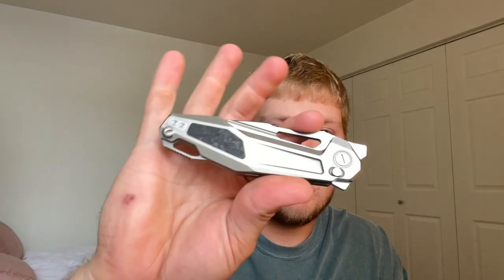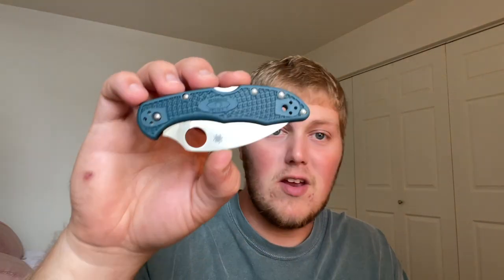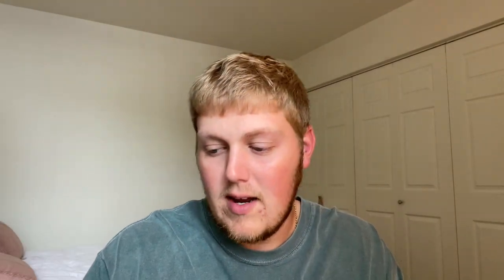That was my unboxing of the Delica 4 Wharncliffe in K390 and the Keto Griffin button lock — not the biggest fan of that one right now, but we'll see if that changes. I'm going to wrap this up because I've almost talked for 20 minutes. Thank you guys so much for watching. Leave a comment below — what are your opinions on the K390 series from Spyderco? You have the Endela, Endura, Delica, and Stretch 2, I think. Let me know if you have opinions on the Keto Griffin as well. Hope you have a fantastic rest of your day, and I'll talk to you in the next one!